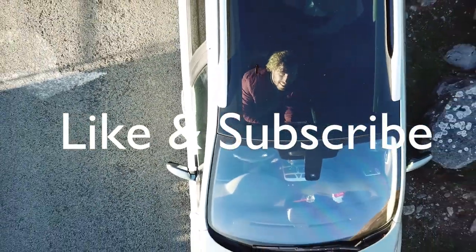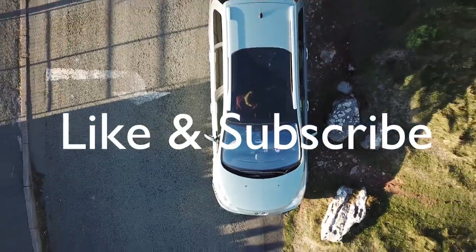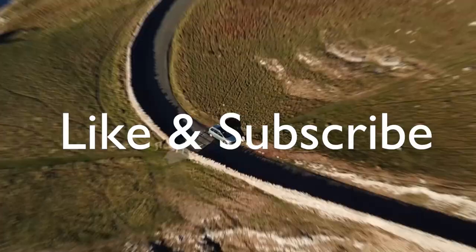Thanks for watching. Hopefully this is inspiring for you. If you enjoyed this video and want to see some more, then like, subscribe and peace out. Bye-bye.